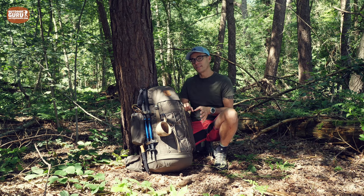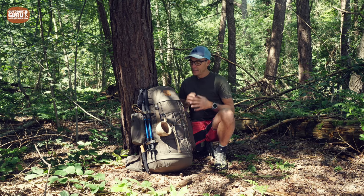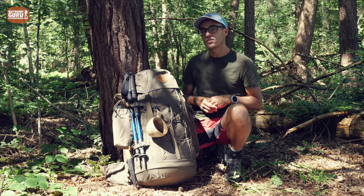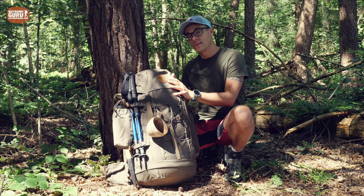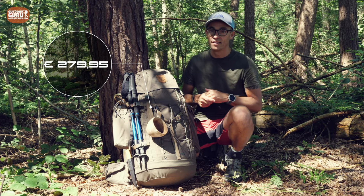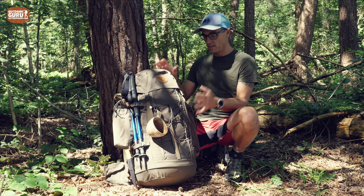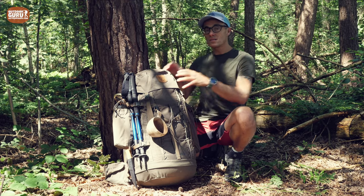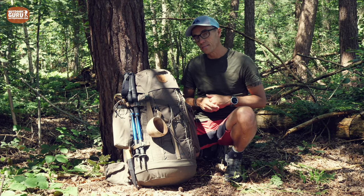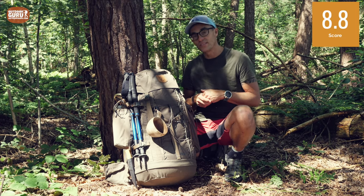The side pockets attachment system is really good — you can attach up to four in total. Price-wise, Fjällräven is never cheap: the Singi 48 retails for €279.95, which is a lot, especially without the side pockets included. But given the sustainability, I think it's worth every penny. Therefore I rate the Fjällräven Singi 48 at 8.8 out of 10.